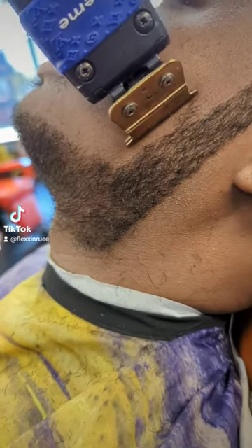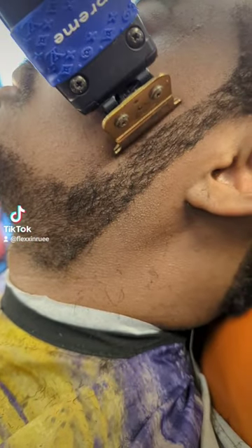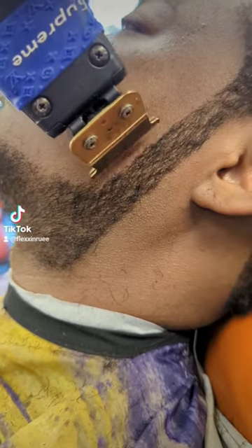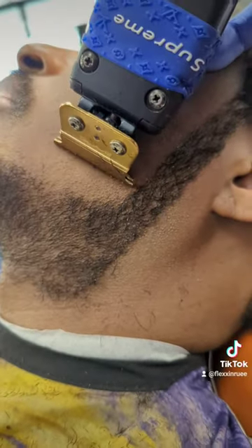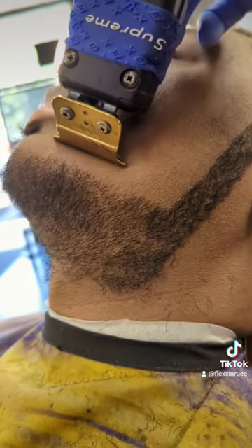So I'm just going down to the jawline, letting the clipper work for me. Right here I'm doing the sideburn, make sure it's even. It's very important since the jawline and the sideburn connect together — you want to have a nice sharp angle.